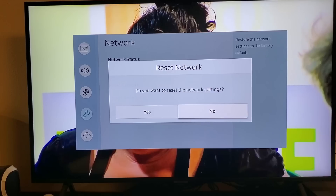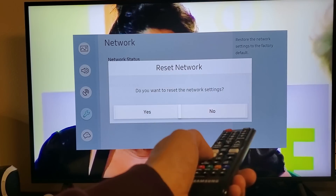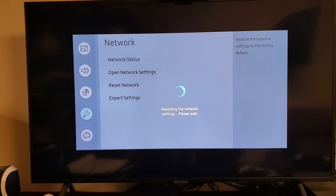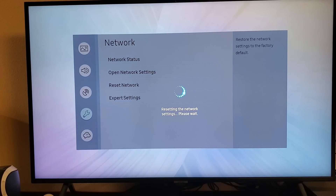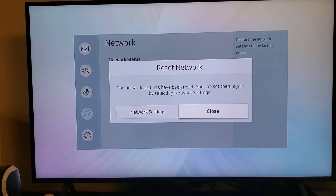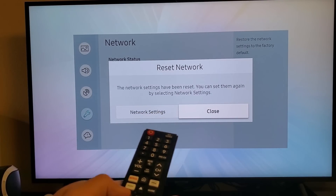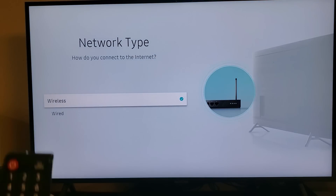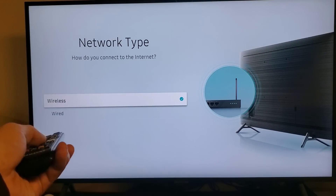Do you want to reset the network settings? Let's go ahead and do it — slide over to Yes and click OK. Resetting the network settings, please wait. The network settings have been reset. You can set them again by selecting the network settings. So we need to go back to network settings and set up your network.